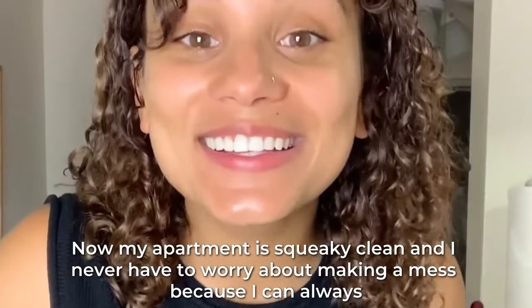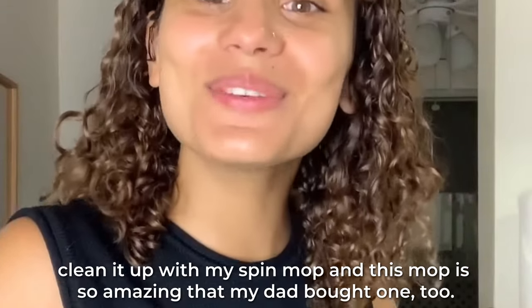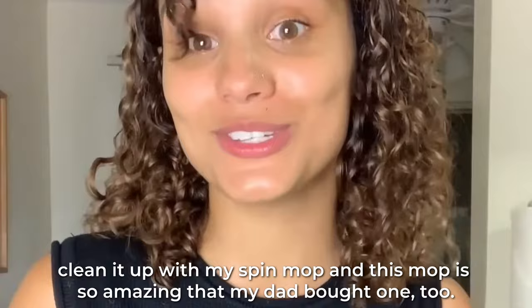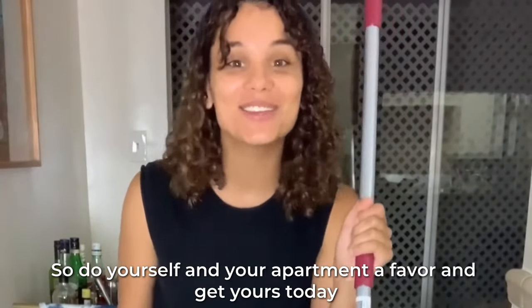Now my apartment is squeaky clean and I never have to worry about making a mess because I can always clean it up with my Spin Mop. And this mop is so amazing that my dad bought one too. So do yourself and your apartment a favor and get yours today.